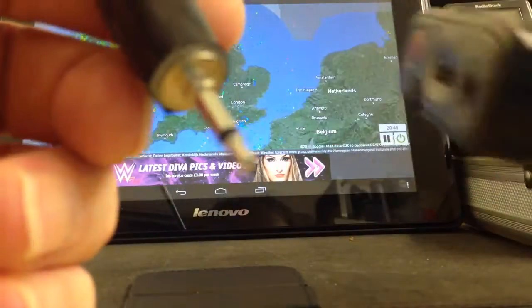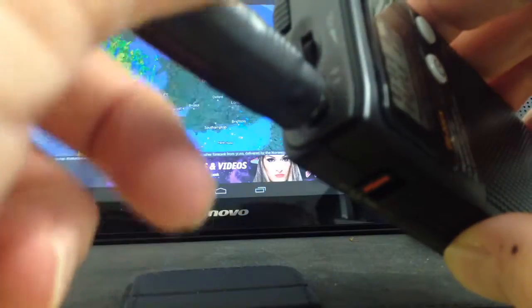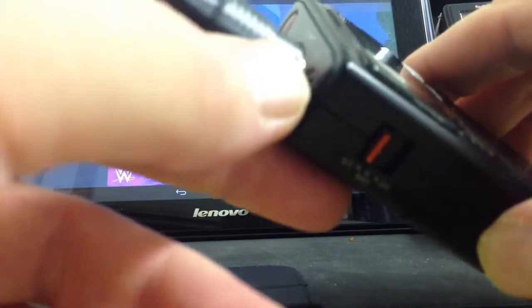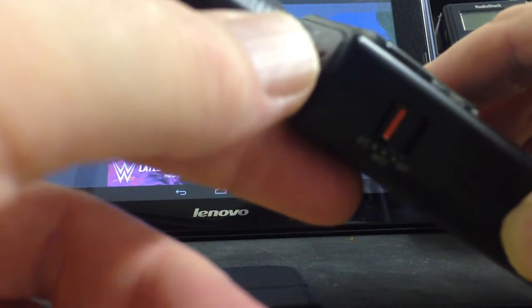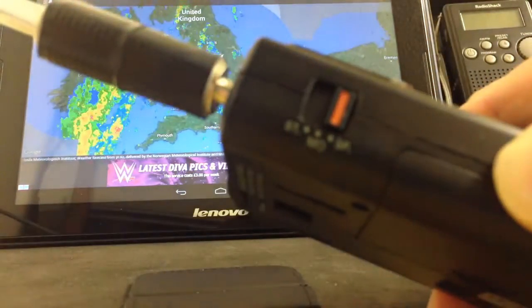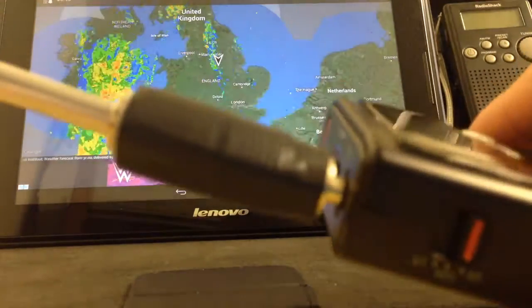And then what you do is slot it into the headphone socket, and then turn the radio on. There's no sound, so what you would do is flick this little switch here on the side — can you see that? There you go, you've got sound, and a nice antenna for better reception.